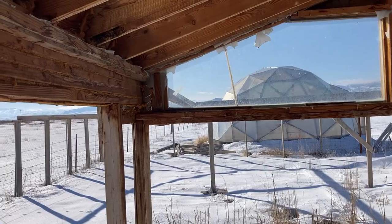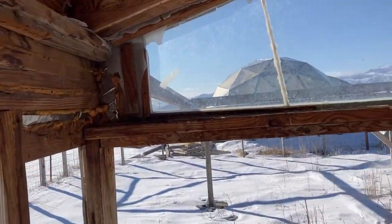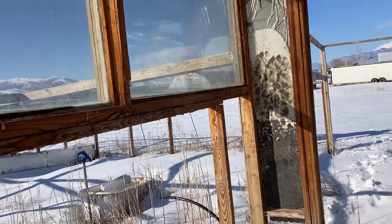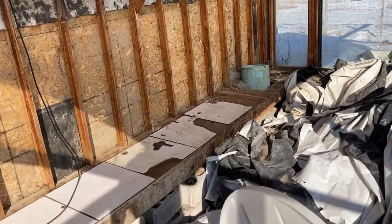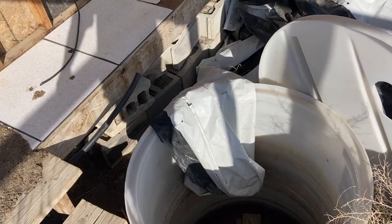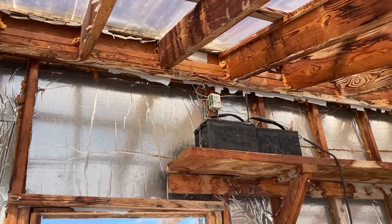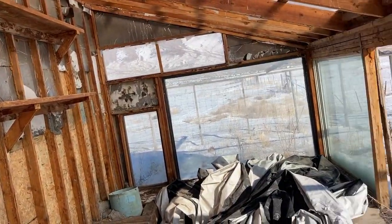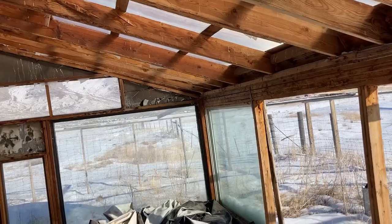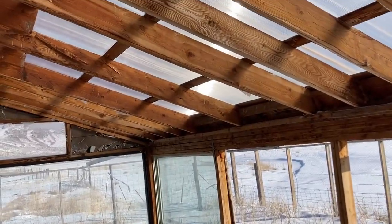The goats broke all the glass, so I ripped it out and haven't put polycarbonate back. This was designed to be really efficient — dug down three feet, put in a water tank, hooked up some batteries with a couple of solar panels on top to circulate the water. I used to have an aquaponics system in here.